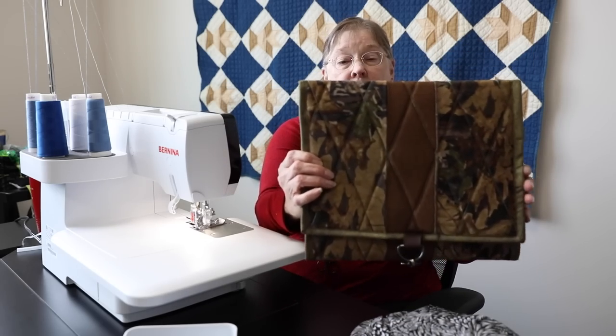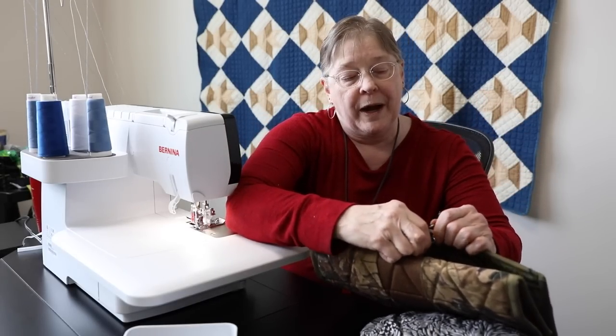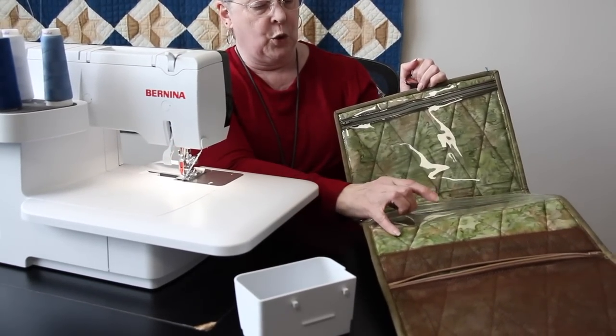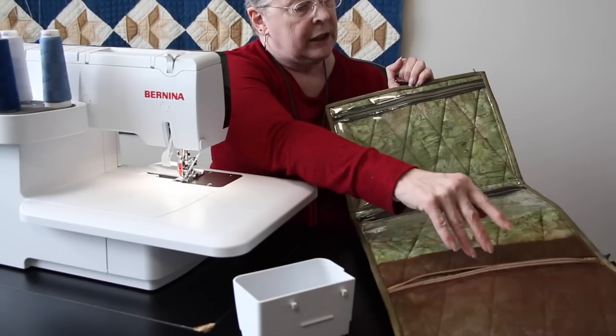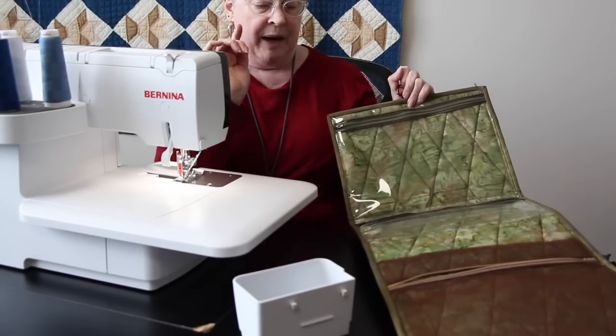Let me show you a couple of things I've been working on. I made this travel organizer — it's got plastic pockets, an accordion pocket, and a mesh pocket. It's from a commercial pattern and was easy to do. The only thing I used my straight machine for was the binding, and that was only because I was in a hurry. Everything else — including the zippers and all the quilting — was done on the serger.